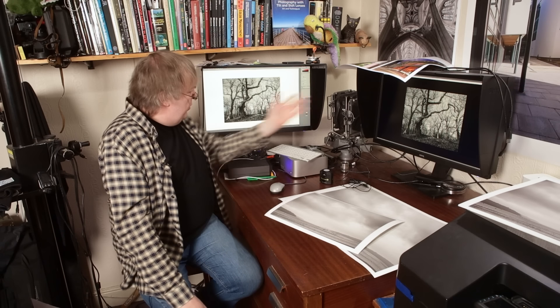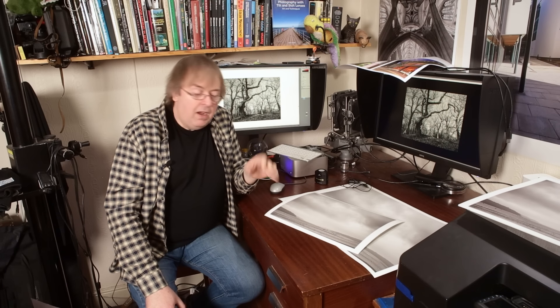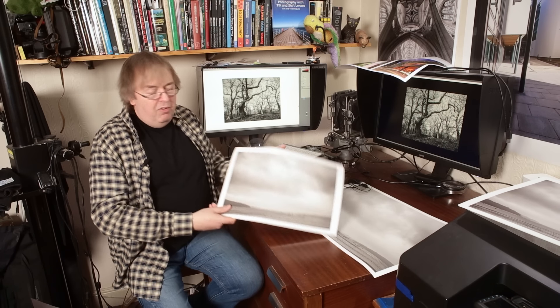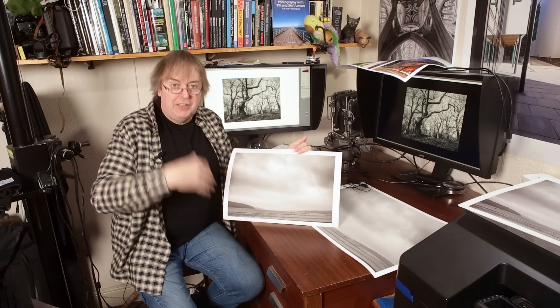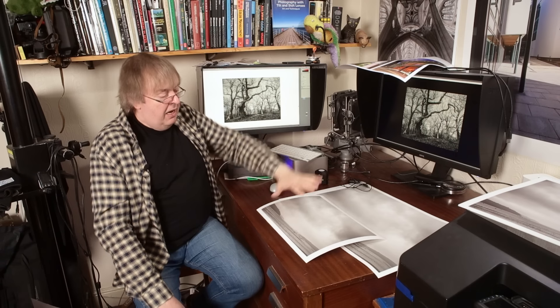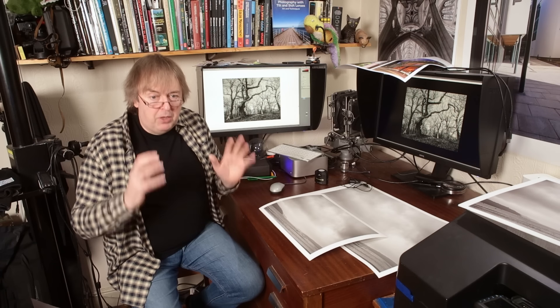Why might you want to adjust it? It depends on the viewing lighting for the print. If you view your prints under dim household lighting, you will need to bump up the brightness of the prints — that's just how we see things. Adjusting everything correctly produces prints that look great in normal, decent lighting. Look at them in bright lighting and the prints might look a bit bright. Look at them in dim lighting and they're going to look a bit dark. But those are extra subtleties which you probably don't need to worry too much about.